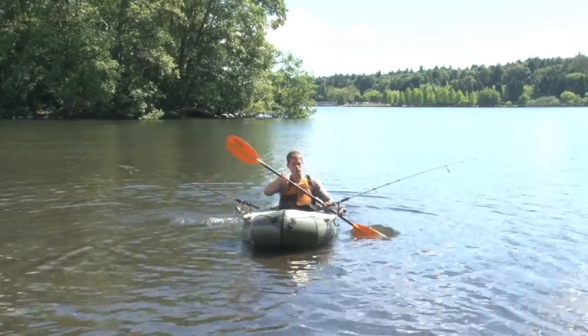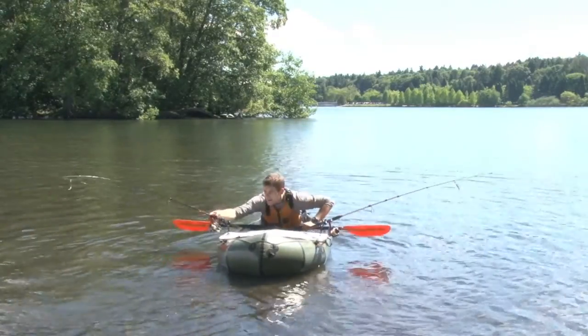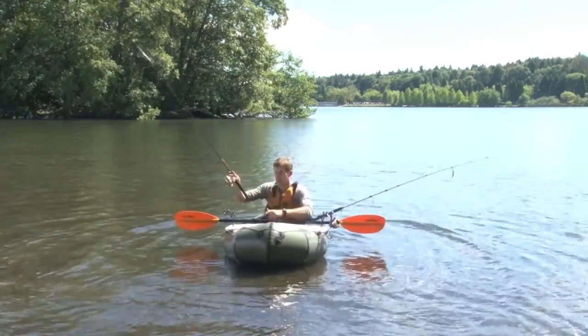You can even troll. At any moment a fish is on — instantly — game time.